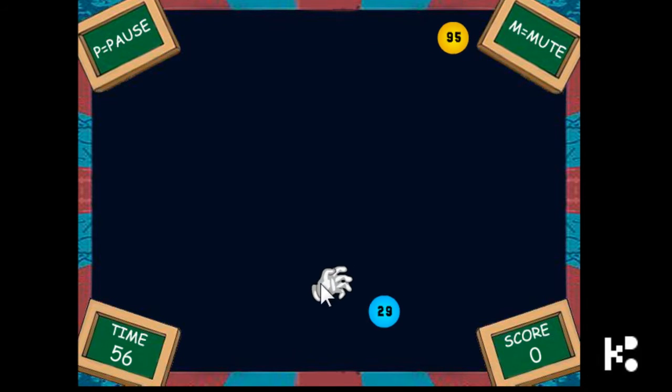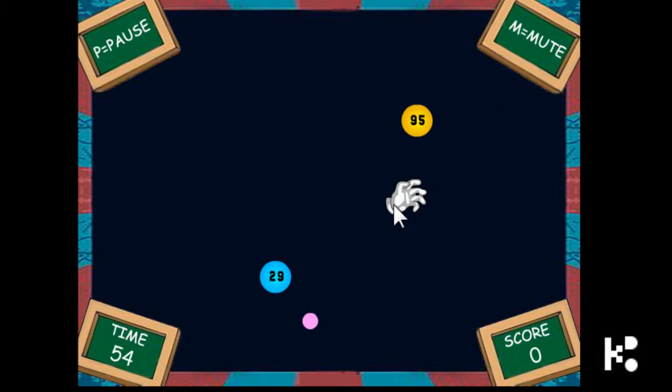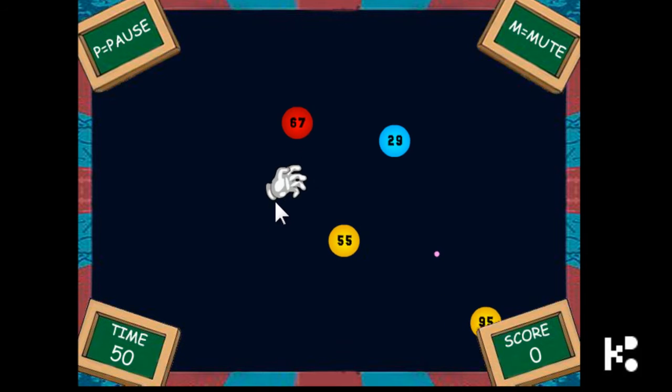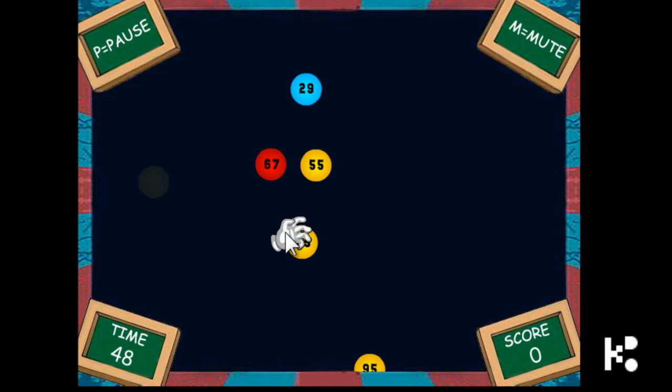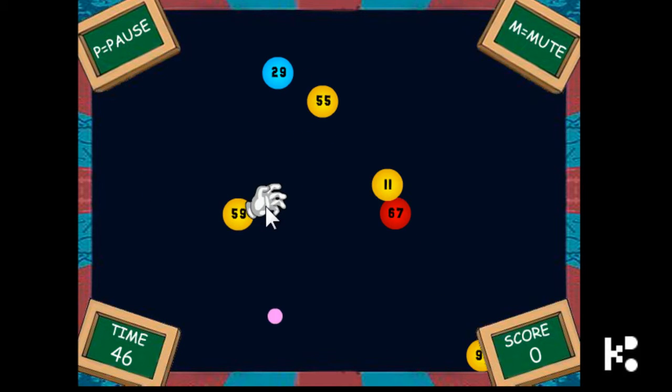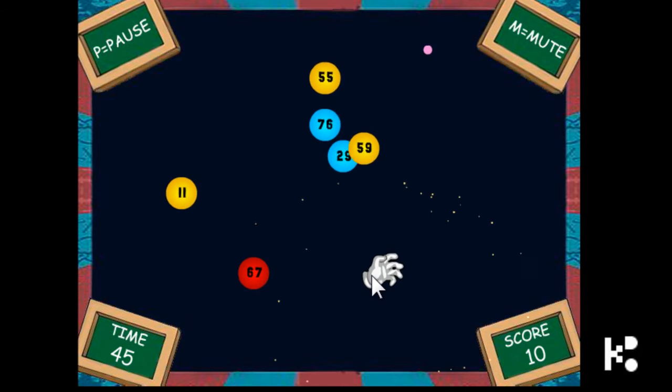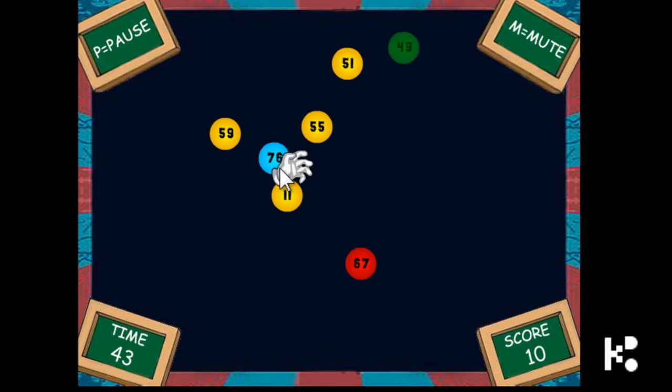Get ready. Collect the even number — click to collect, use the mouse to control the hand. 95 is not, 25 is not, 55 is not an even number. No even number at the moment. Two — yep! And six.